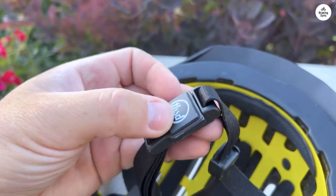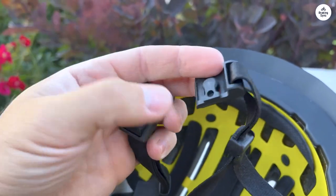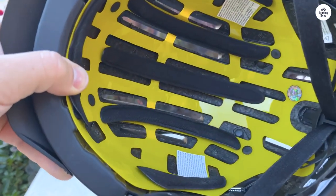Thousand Helmets had come highly recommended from various articles, and the fact that this helmet included a magnetic taillight, came in an all-black design, and looked fantastic made the choice easy for me. I didn't hesitate — I knew this was the right pick.